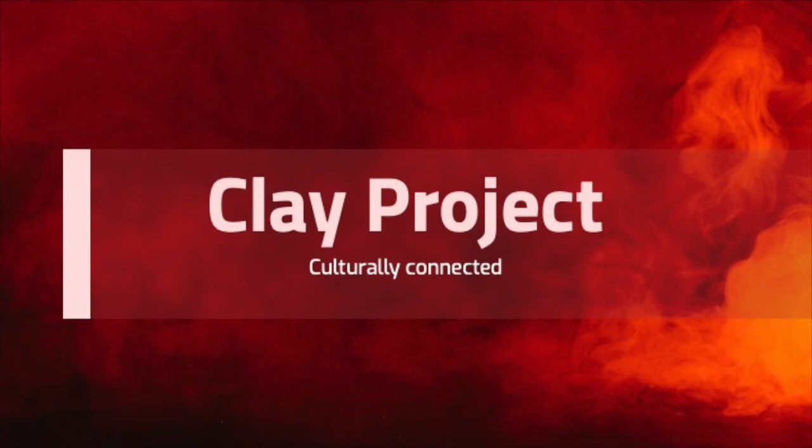For the Clay Project, I would like for you to create a piece that is connected to your own cultural background. For me, this was looking at issues in the Native American culture, since my father is Native American.